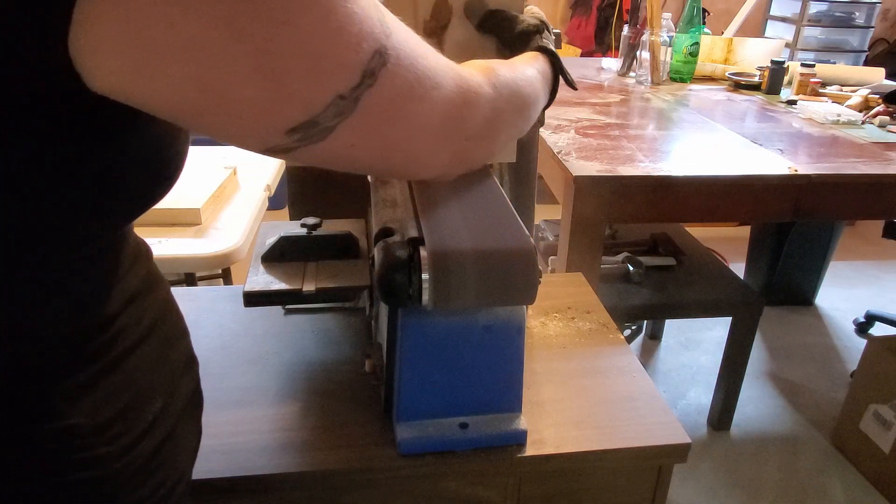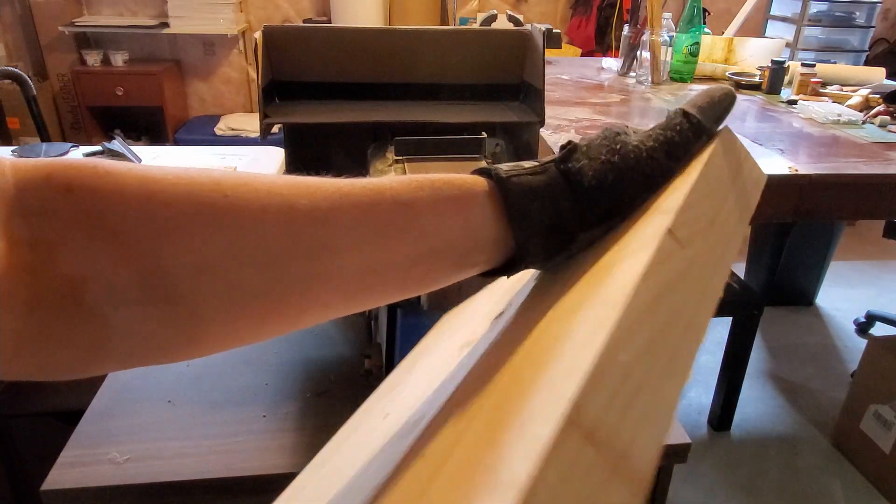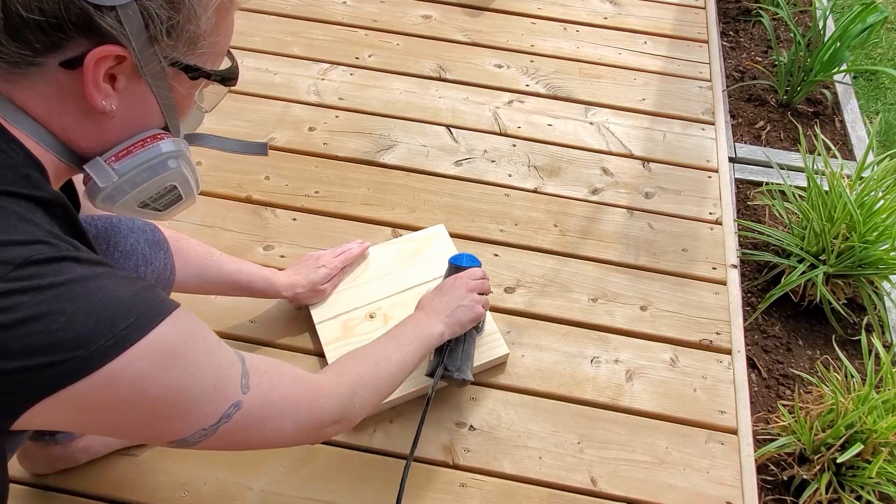I'm using the belt sander to even up the edges. If you don't have a belt sander — just kidding — use another power sander. You don't have one of those? Well say goodbye to your arms and your soul as you sand that puppy down by hand. Alternatively, you could use a hand planer to clean up the edges.